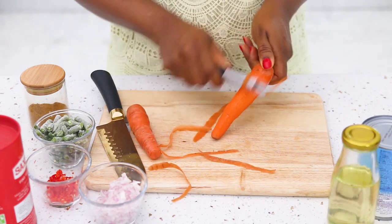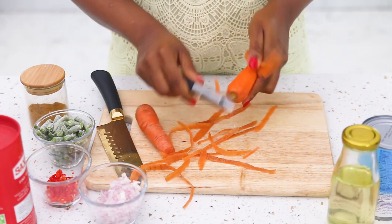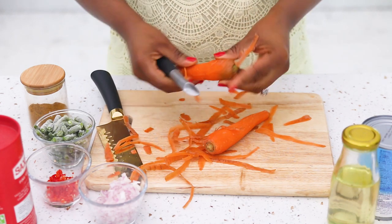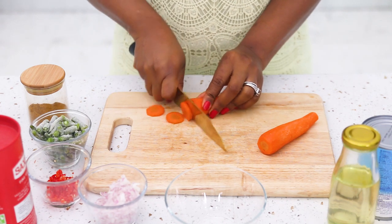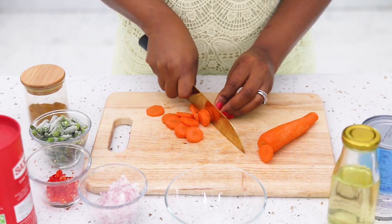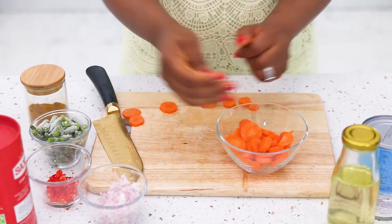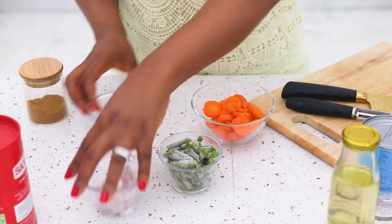Next I'm going to peel and slice my carrots. For this recipe you can use pretty much any vegetable you want. I'm using carrots and I've also added frozen green beans — I forgot to mention them in my ingredients but I remembered. You can use green peas, sweet corn, bell peppers, cauliflower, or broccoli. Cut your vegetables to whatever size or shape you want.